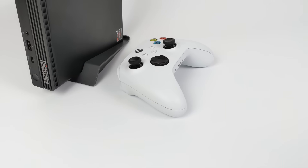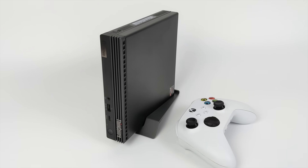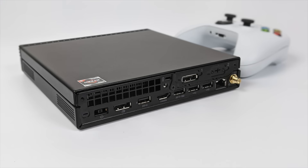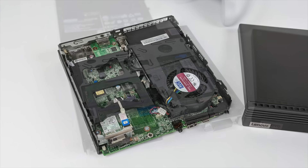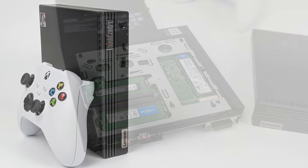Hey, what's going on guys? It's ETA Prime back here again. Today we're going to be checking out some emulation on this super small form factor PC known as the Lenovo ThinkCenter M75Q Gen 2. I'm a big fan of this little machine. I picked it up to replace my old ThinkCenter, which was getting a bit dated — it was powered by a 4th Gen i5 CPU. The boost in performance from that old machine to this one is night and day. In this video, we're going to be testing out nothing but emulation on this machine, from Dreamcast all the way up to the Switch.